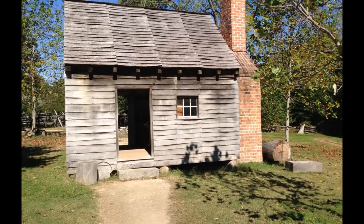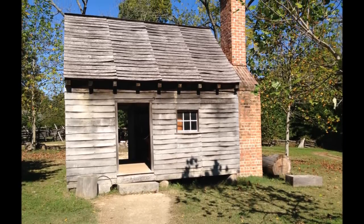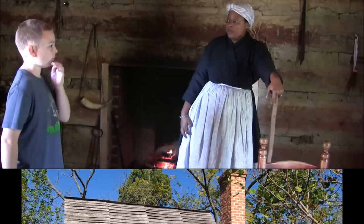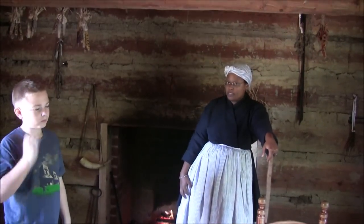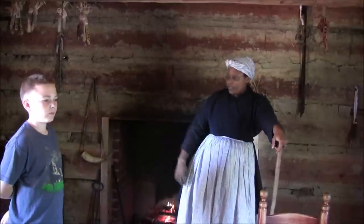The farmers didn't do all this work alone. Many owned as many as 8 to 15 slaves. The slaves lived in quarters that looked similar to this. I had some time to speak with this woman about what it was like to be a slave on a plantation in colonial America.